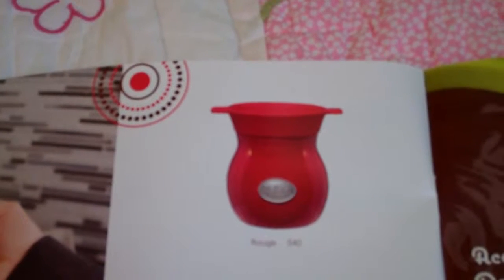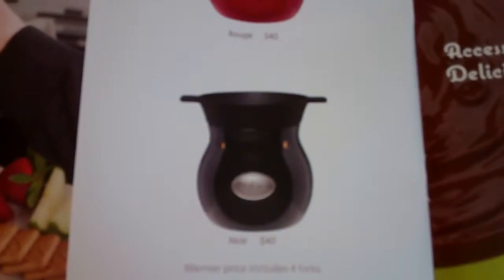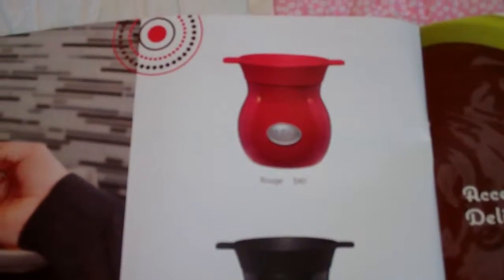Welcome to Troy and Kara Egan's YouTube channel. Today I wanted to show you the last of the Scentsy Velotta chocolate warmers. This one is called the Rogue and the Knorr. They are really a high gloss black finish on both of these.